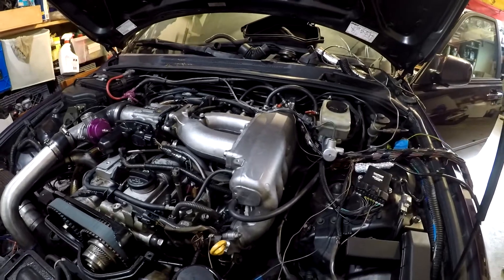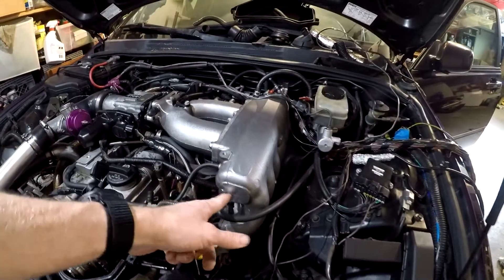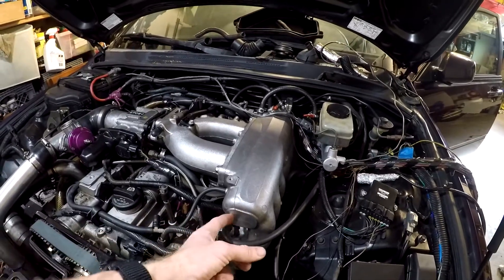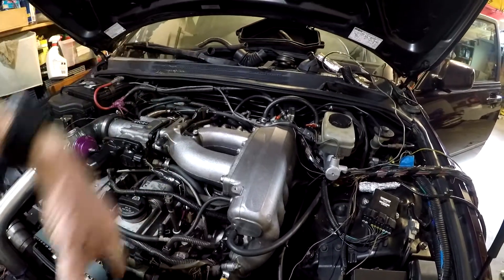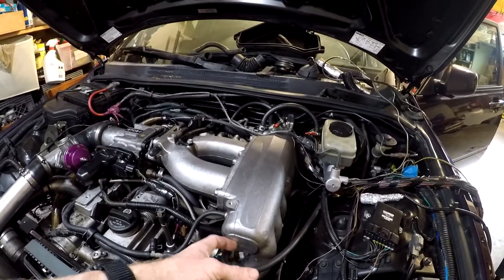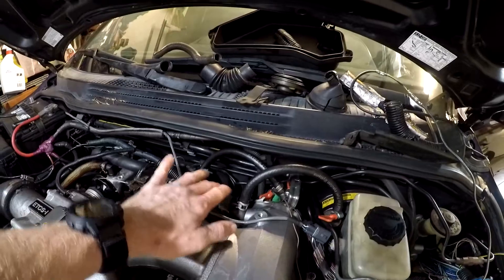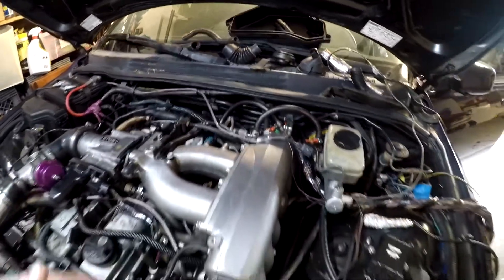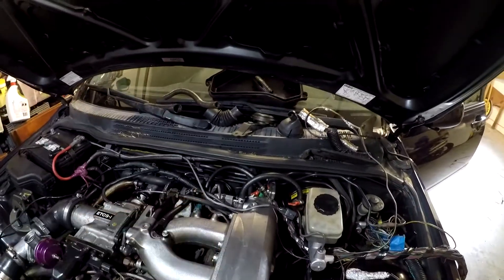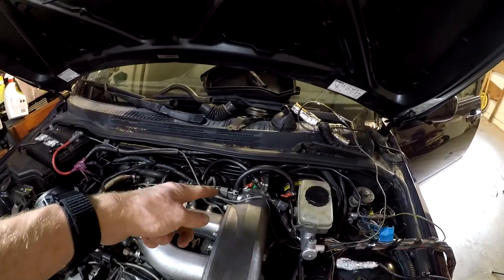Now I want to talk about the extra stuff I did while extending wires. If you notice, there's a lot missing from the front of this intake manifold. The noise filter that sat here was wired in with all the injector power wires — the black with red stripe wires. I just moved the noise filter to the back of the intake manifold since it's out of the way and all my wires are going back anyway — one less thing to extend. The wires were long enough; I just slid it back and bolted it into the back of the intake manifold.